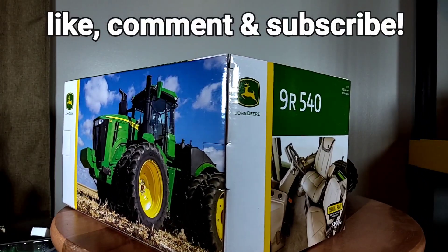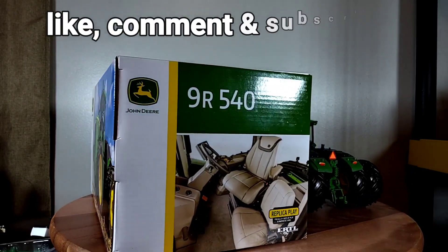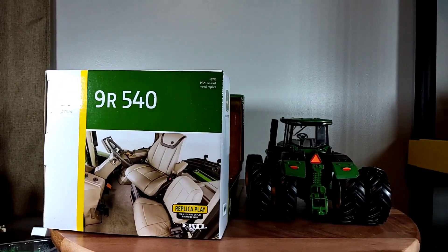Alright everyone, I'm going to close out the video. Want to thank everyone that tunes in. This is Phil for Replicas of the Past — y'all have a blessed day, we'll talk again soon.